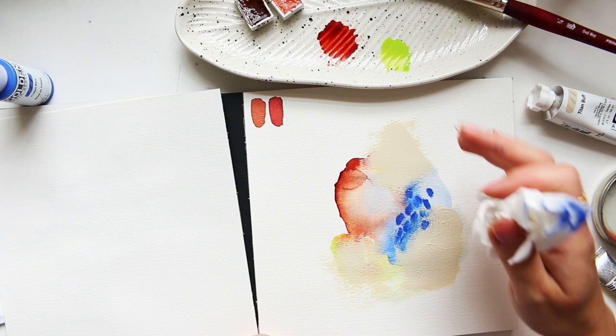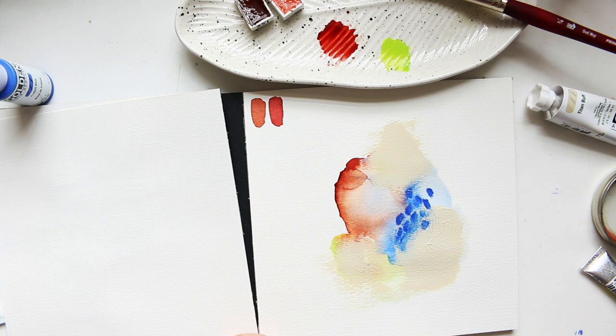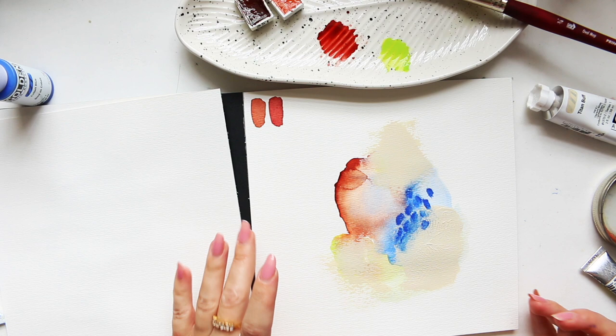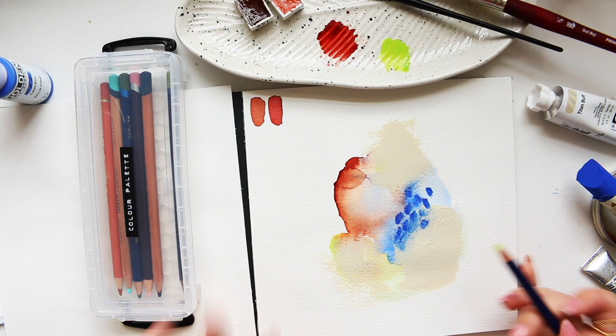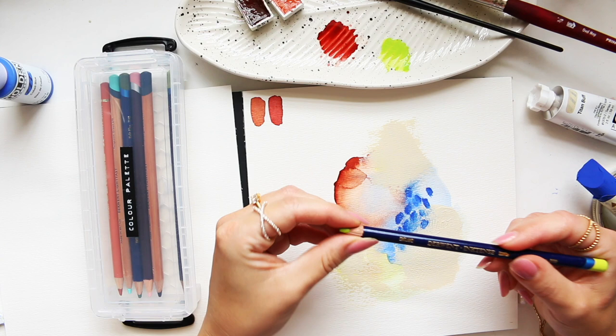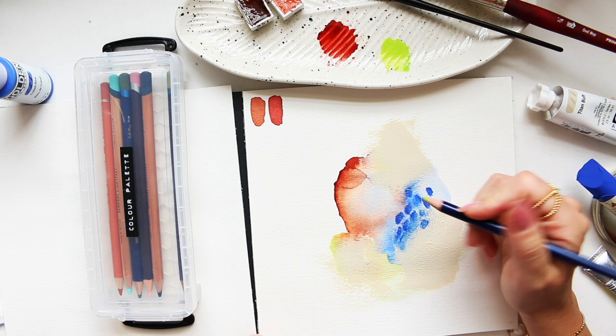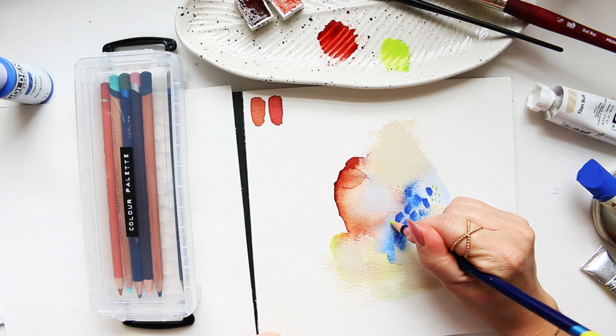I could start elongating it or making a bigger focal point, but I don't want to take away from what we have already. I'll leave it at that and see if I want to introduce some pencils for extra texture. I feel like this sherbet lemon, which I really love using, would be a good way of adding a pop of color — I can create smaller marks and bring this color in with little doodles.